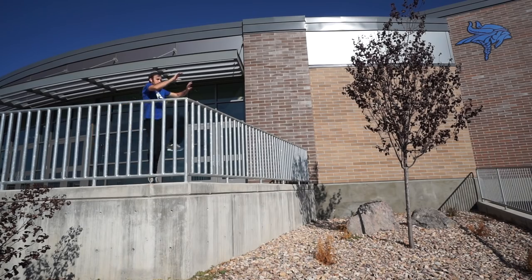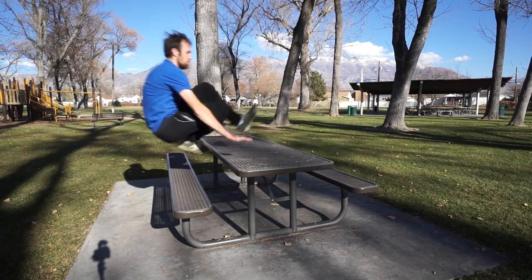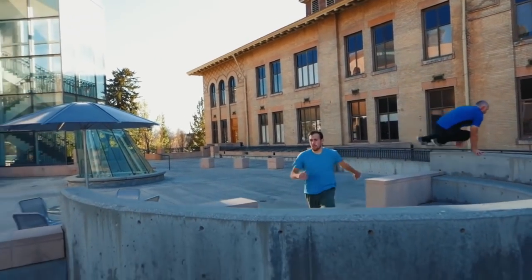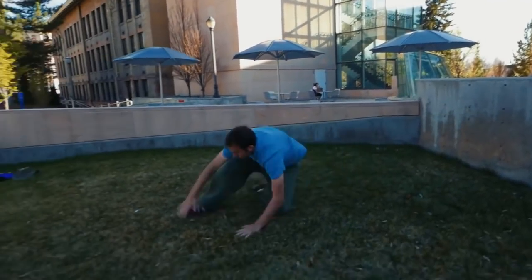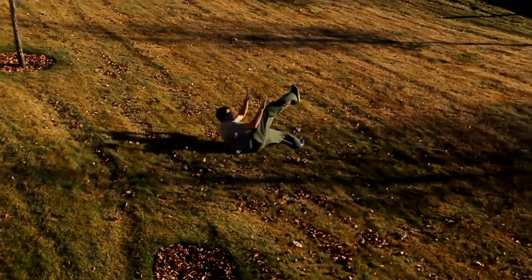That's my final dash vault variation — I hope you've enjoyed this video covering the many dash vault variations. Be sure to train safe as you go out and try these, and let me know what variations of vaults, tricks, or whatever else you'd like me to cover in the future. Be sure to subscribe for more tutorials, and thanks for watching.